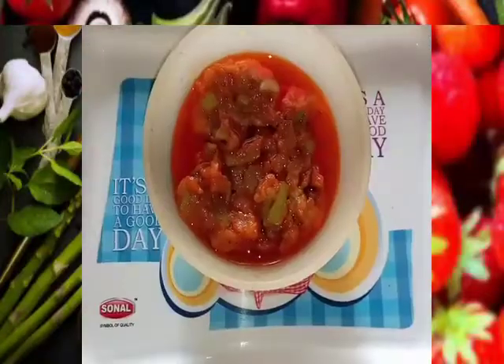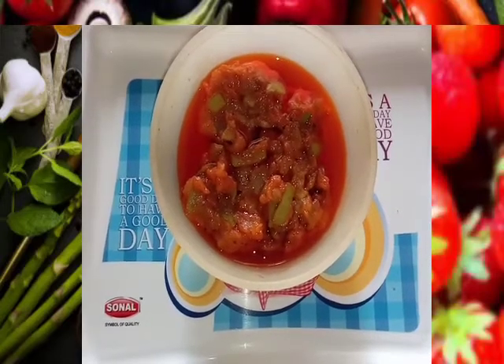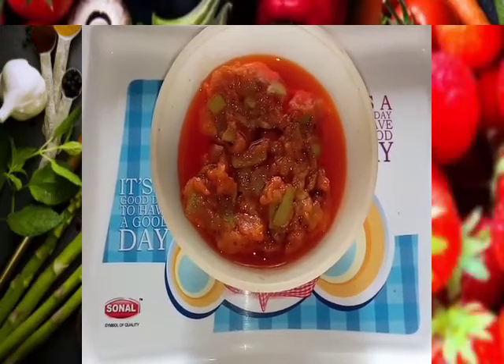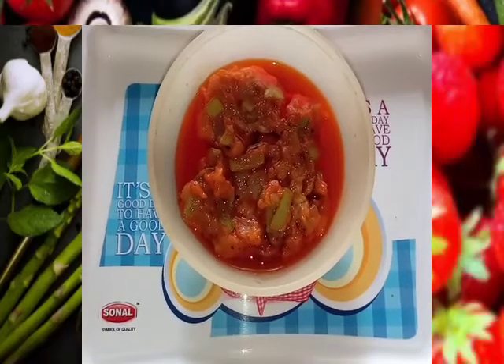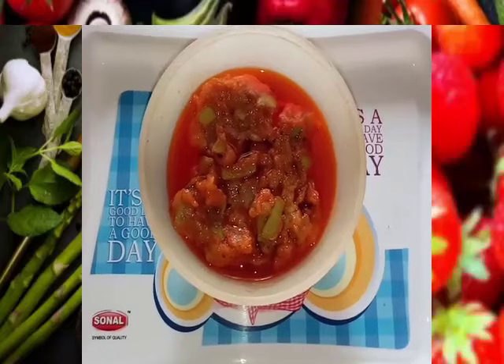I am going to serve it now. I am going to serve it with oil. If you are using this side dish, you will use it with white rice.